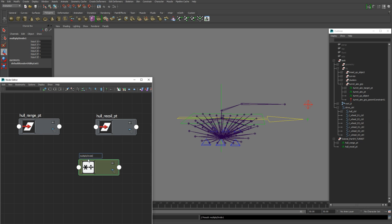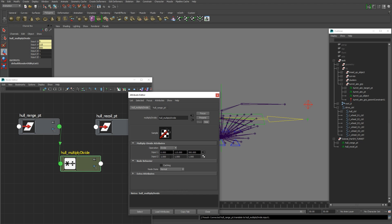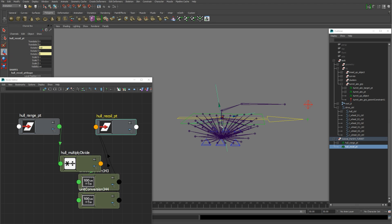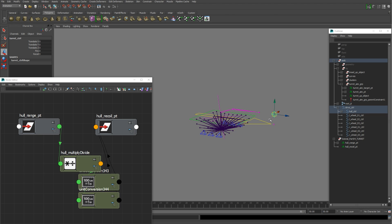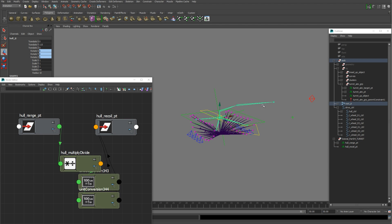Open the Node Editor, grab the hull range point and hull recoil point and add those. The hull range point's position value will drive the rotation of the recoil point, but we need a Multiply Divide node in between to dampen the values — call it Hull Multiply Divide. Connect the hull range point's Translate attribute (all three axes) into Input 1. Open the Multiply Divide node, set it to Divide, dampen the X value by about 50 and the Z value by negative 50. Connect Output X into the hull recoil point's Rotate Z, and Output Z into Rotate X.